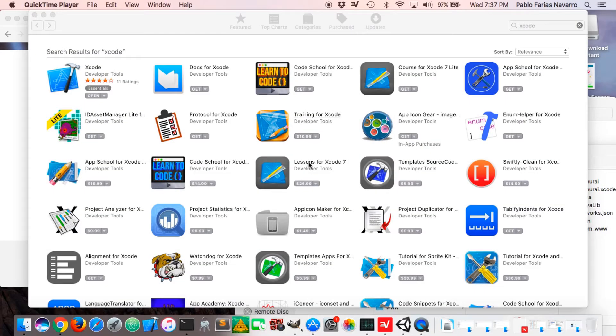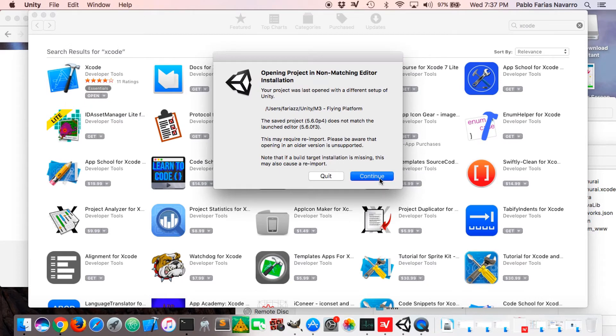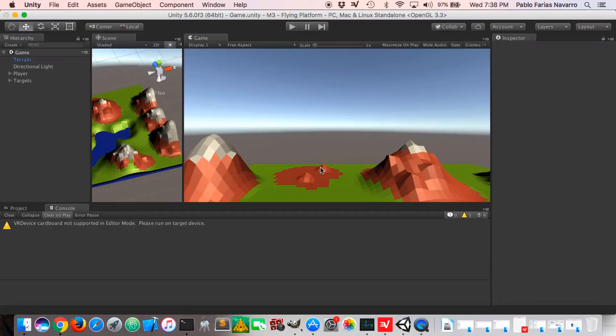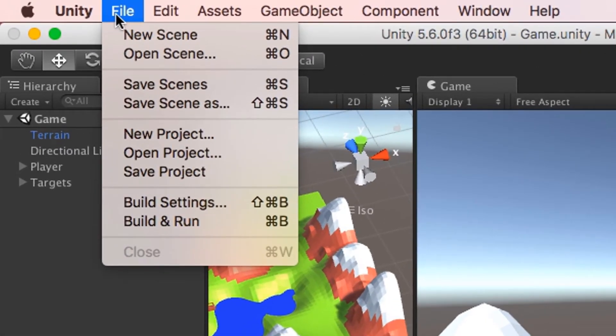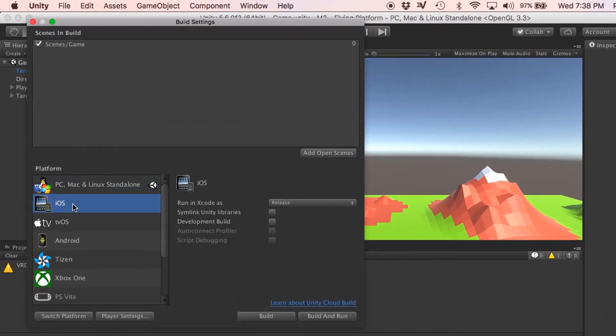On your Mac computer, download Xcode from the App Store and install it. Then in Unity, open your project. Go to File > Build Settings and select iOS. Make sure your scenes are added using Add Open Scenes. Select iOS and click Switch Platform to make iOS the default platform.